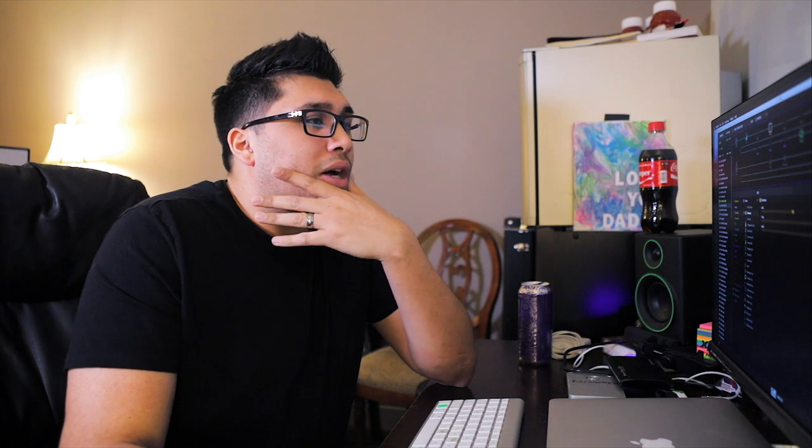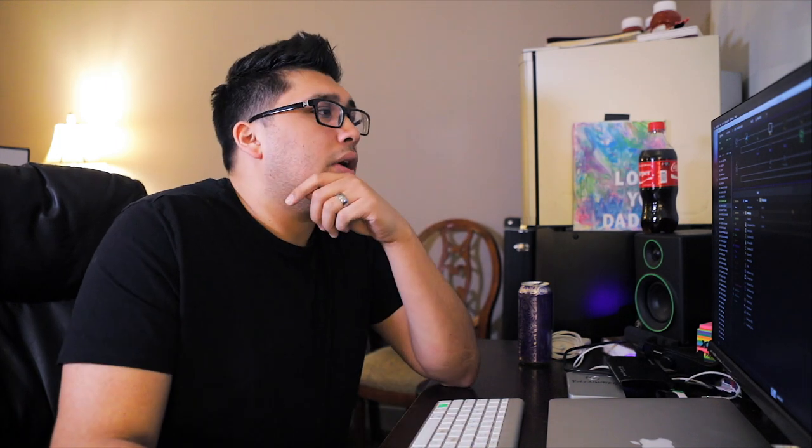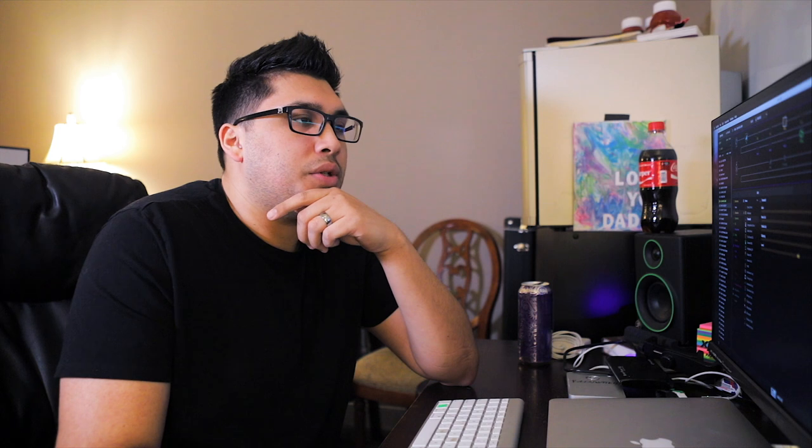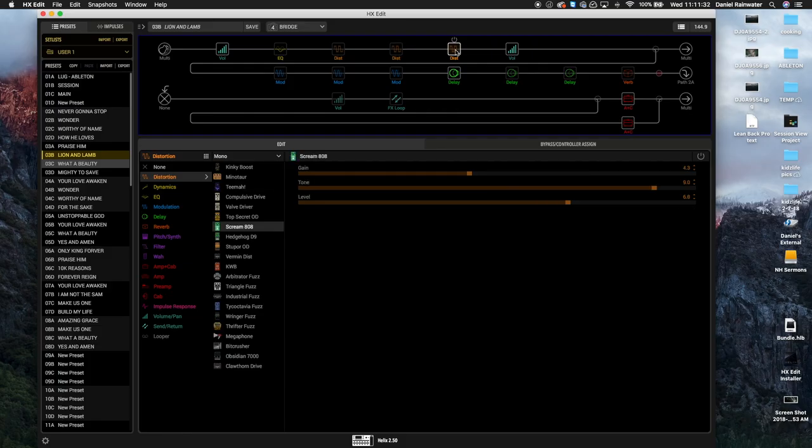Next up is the Minotaur — this is my first stage of gain. I stack gains; that's my approach to overdrive. I've tried setting a switch to boost the drive on the amps, but that's just not my thing. After the Minotaur, we go to the Timmy. This is typically used for most choruses of songs — my go-to sound is the Minotaur and Timmy stacked.